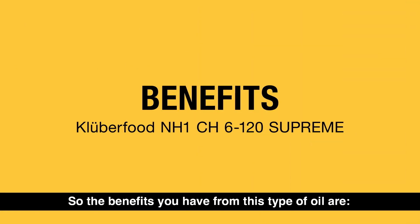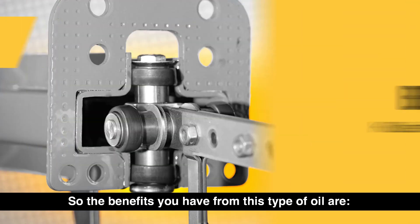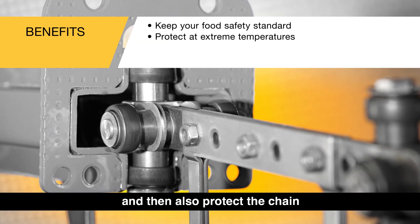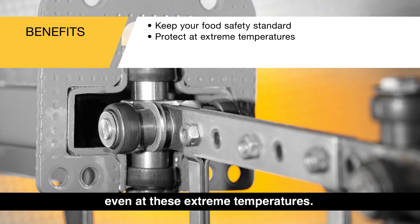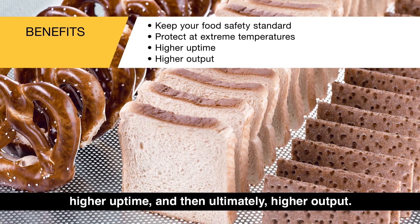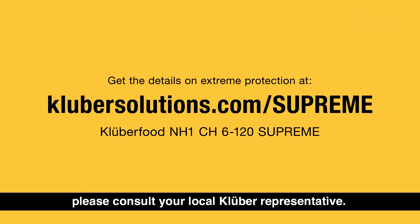The benefits from this type of oil are that you can keep your food safety standard and also protect the chain even at these extreme temperatures. The protection of that chain will lead to higher uptime and ultimately higher output. If you have any more questions about this, please consult your local Clipper representative.